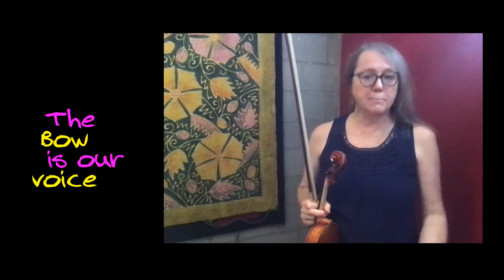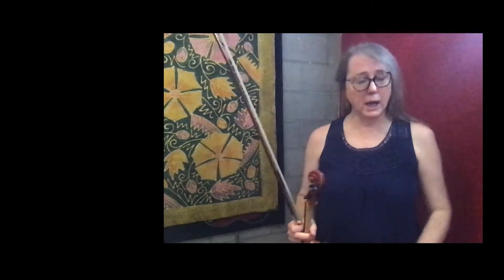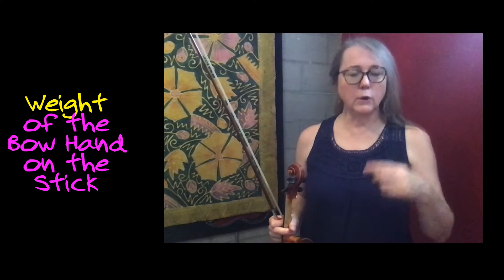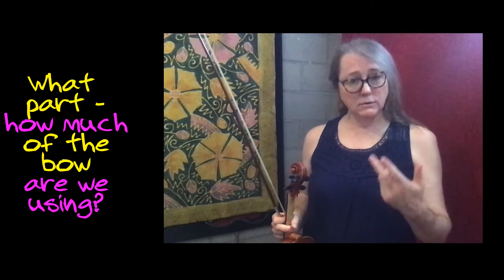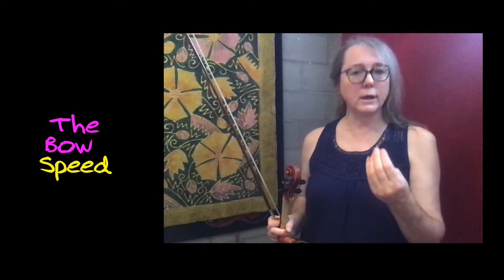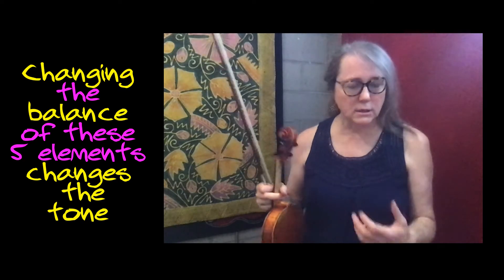Talking a little bit more about the bow as our voice, as a string player, as an extension of our body. We are always thinking about the balance of five things, five elements: how much weight are we putting into the bow, where in the bow are we playing, what sounding point are we using, how much hair are we using, and what is the bow speed. Those five elements and changing their relationship to each other as we're playing impacts our sound. That's how we start to develop our artistry.